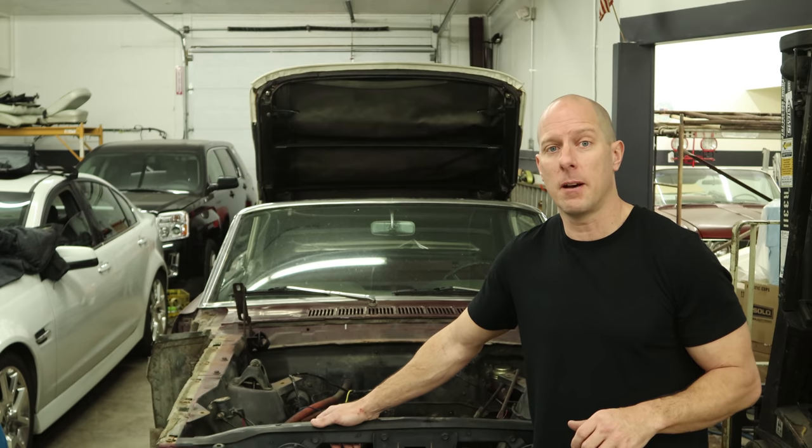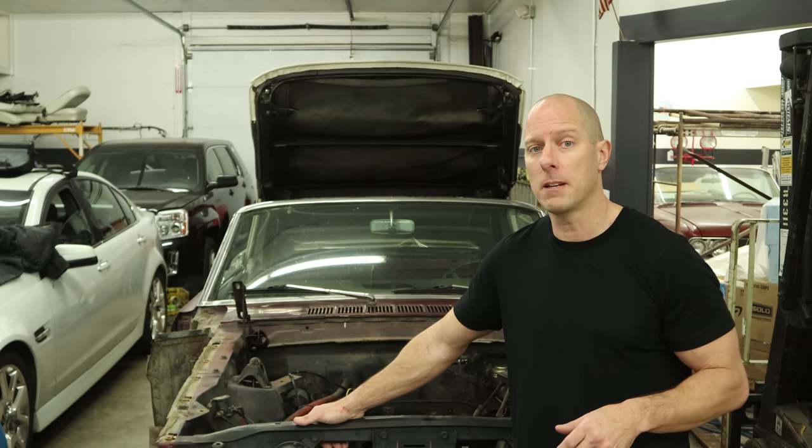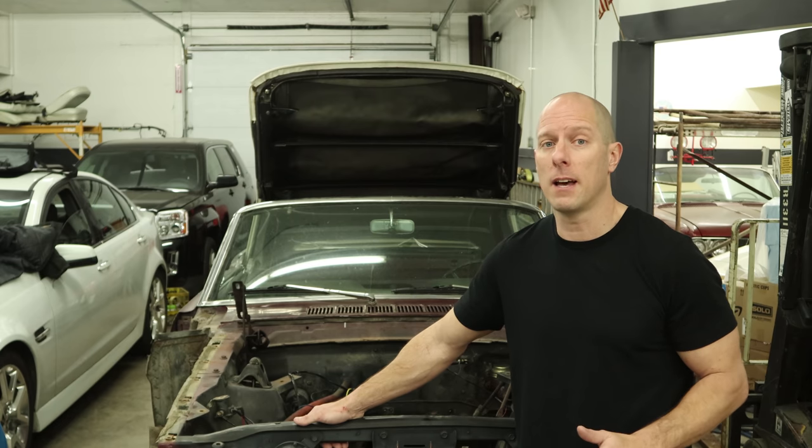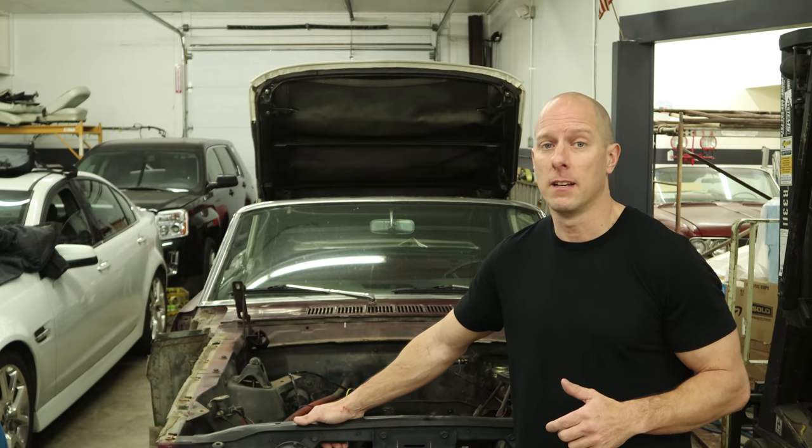Today I'm going to answer a lot of the questions I've had in the comments from previous videos. We're going to talk about plan A and why we scrapped it, plan B, why we scrapped that, and see if we can make plan C work for us and what it's going to take. Let's get started.